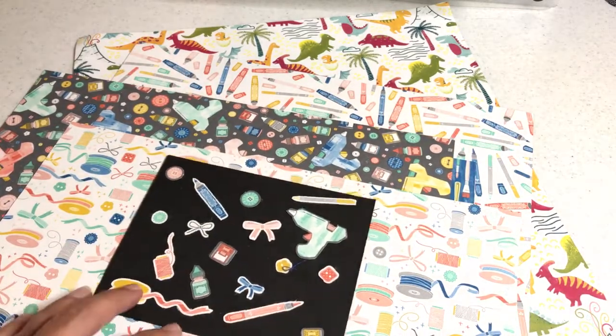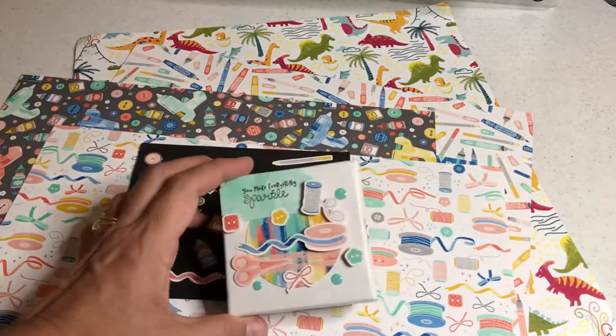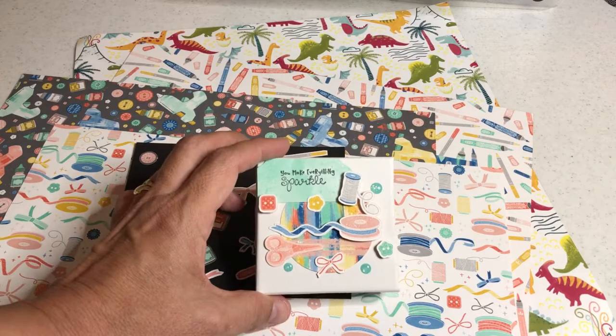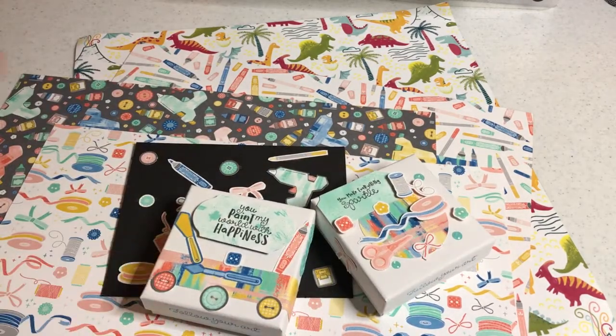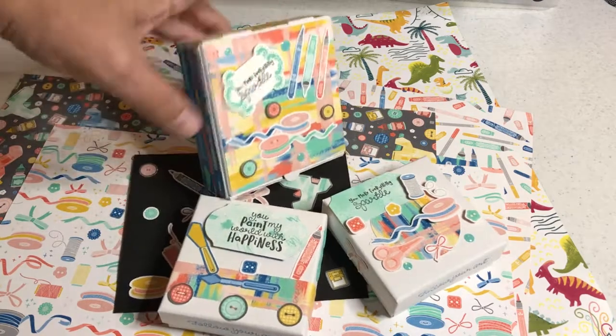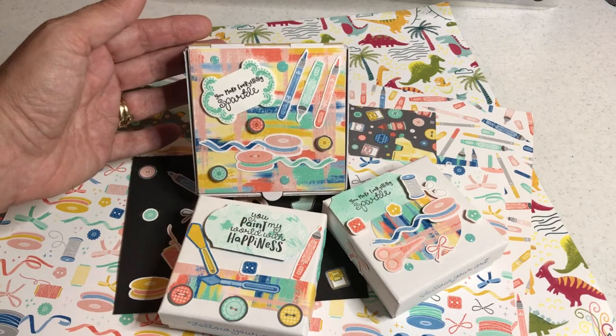After you cut those out, I show you my examples of what to do with those little tiny embellishments and how I decorated some boxes. These are just little gift boxes, and this is a mini pizza box — all made using embellishments I cut out using the Brother Scan and Cut.